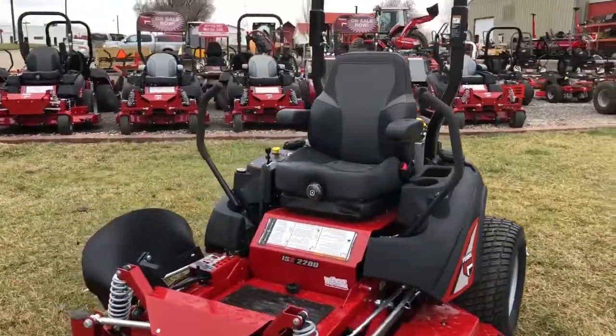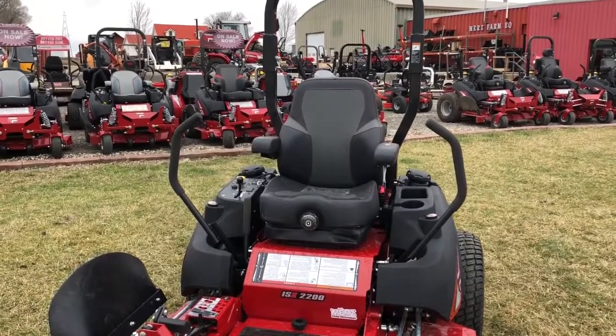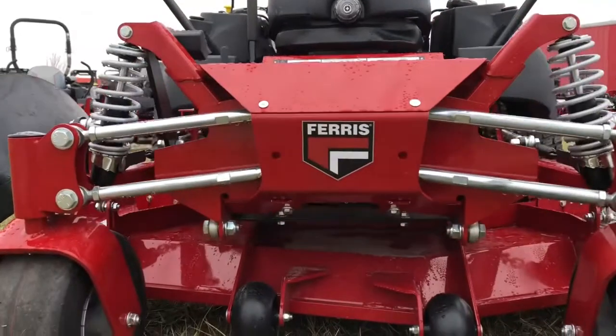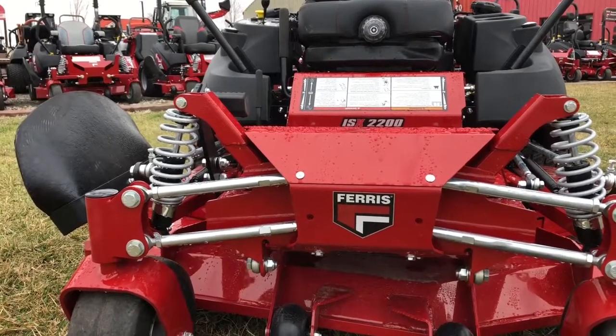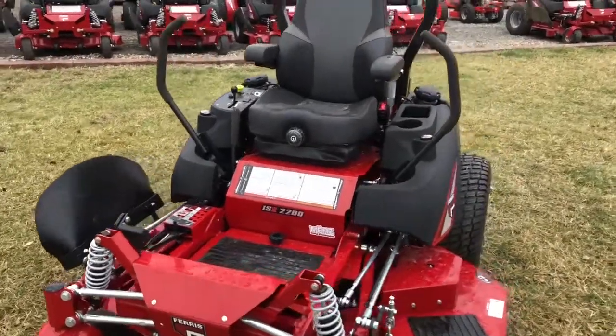The suspension seat — they got rid of the red on the seat and it's just a solid black and gray look to it. We also got the front down here — where you've got your tie downs underneath — a more sleek design up front, a little bit more of a mean look to it. We've got 11-gallon dual fuel tanks on it.